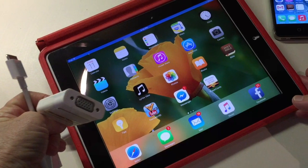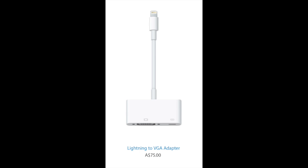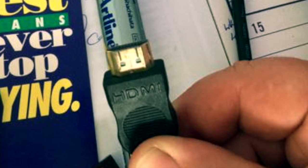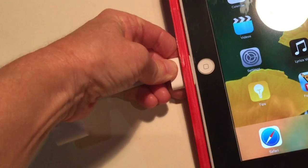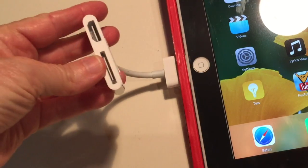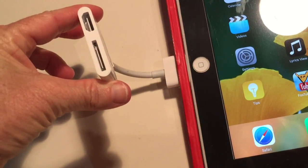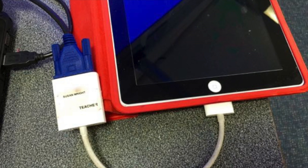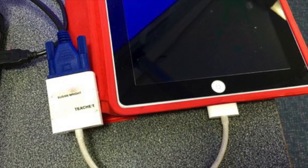If you have a newer iPad or iPhone, you'll probably need a lightning adapter. However, last year three of my classrooms had their projectors upgraded, which meant that I needed another type of adapter for an HDMI connection, so I bought this one as well. And yes, they are expensive. So be sure to put your name on your adapters just in case you leave it behind, which I have done a number of times.